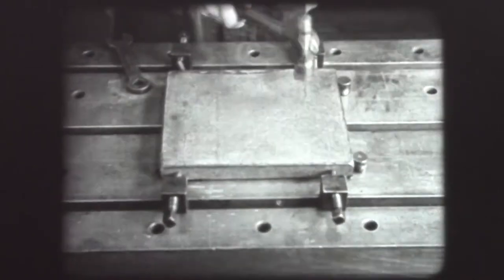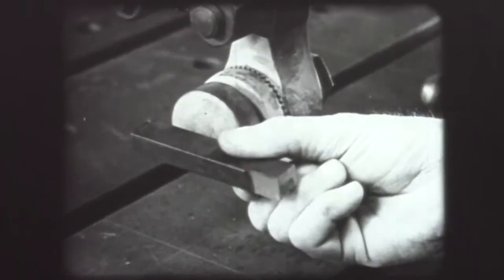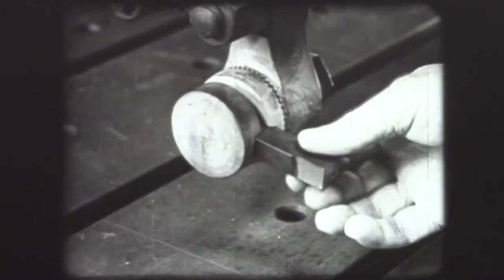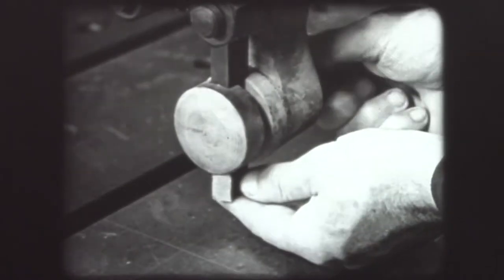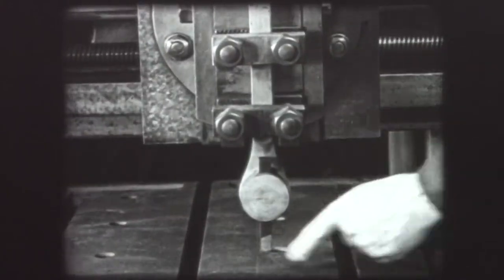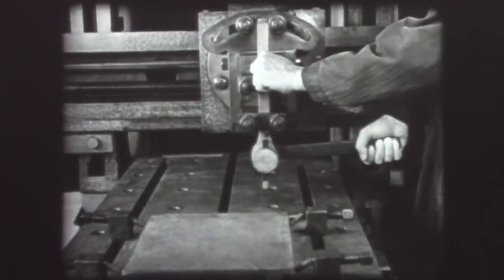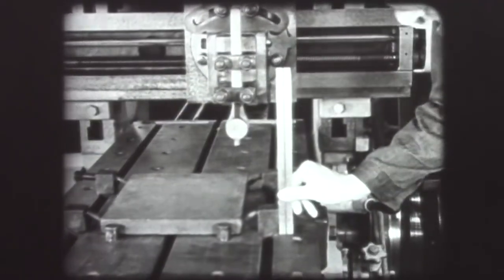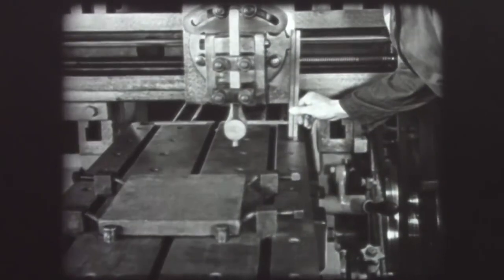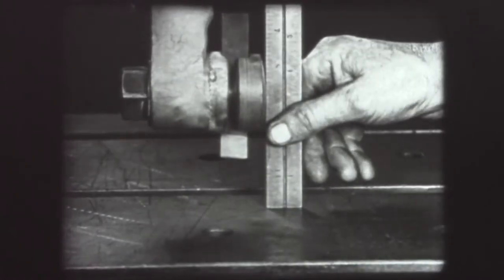Always check to make sure the setup is rigid. The cutting tool is now inserted in the tool holder. For the first cut, a roughing tool is used. Notice that the tool is in a vertical position. Always clamp the tool firmly in the holder. Check the clearance between the highest side stop and the cross rail — for safety, allow at least one inch clearance. Also make sure the tool will clear the work.